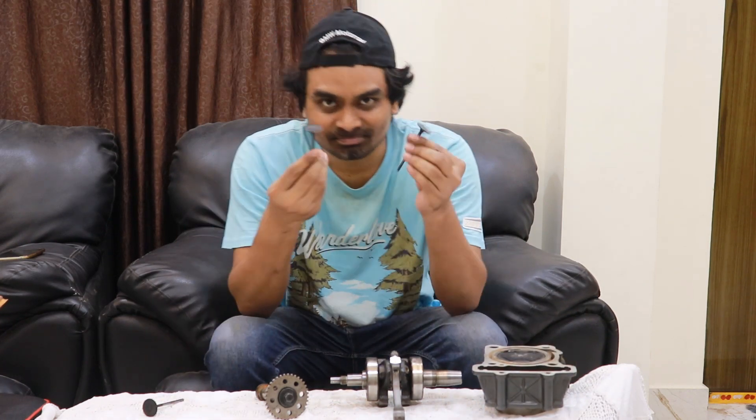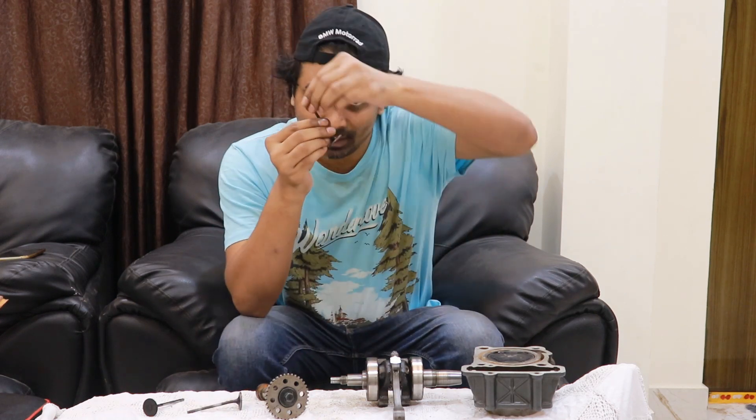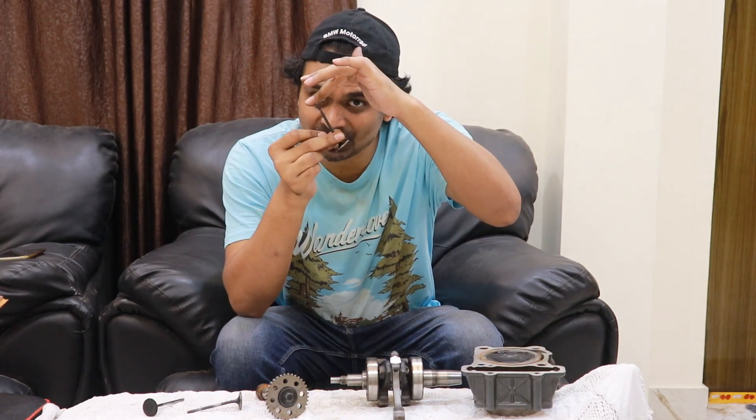In the previous videos we talked about valves. Valves are extremely important — these small tiny little things let the air and fuel mixture inside the cylinder of a motorcycle, and also take out the exhaust gases. They move up and down repeatedly. How does this happen? Because they get pushed by a camshaft from the top.